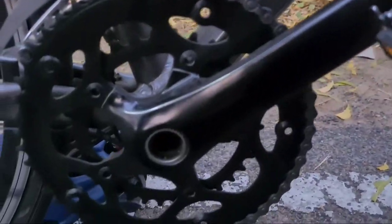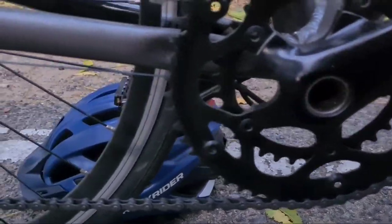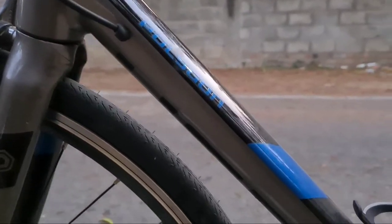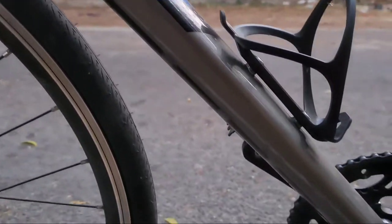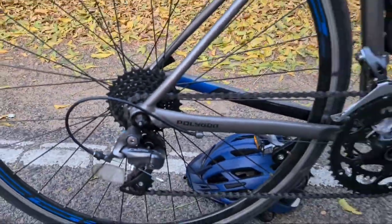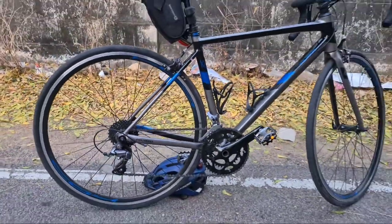At this time, road cycles are very expensive and the price is higher. It will be around 50,000, plus it comes with a Claris groupset. If you want a good value option, the Polygon Steaders H2 is one of the best options.